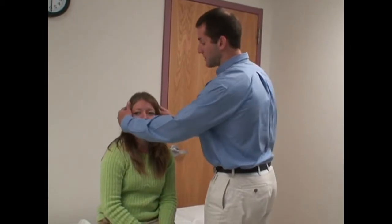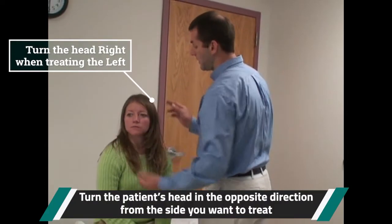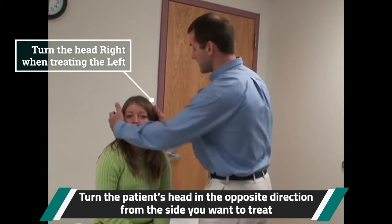We start out much like a side-lying test — the patient's head is rotated to the right. We're going to lie her down to her left side, so it's like a left side-lying test.